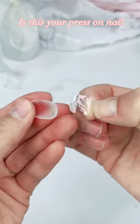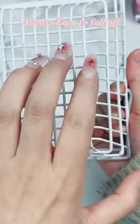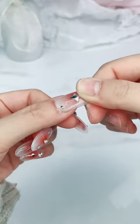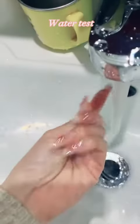Is this your press-on nail? It fell off — always easy to fall off. Look at mine. Last straw: strong test, water test.